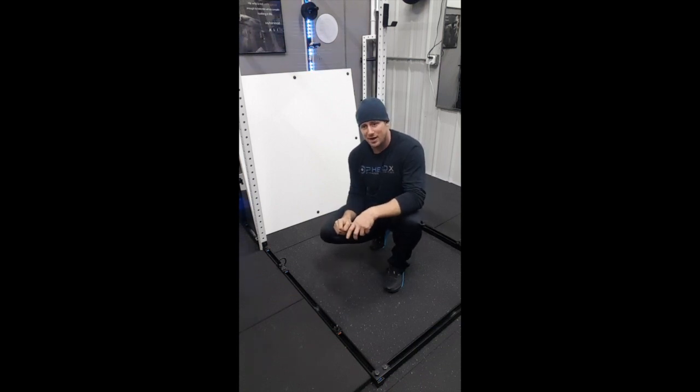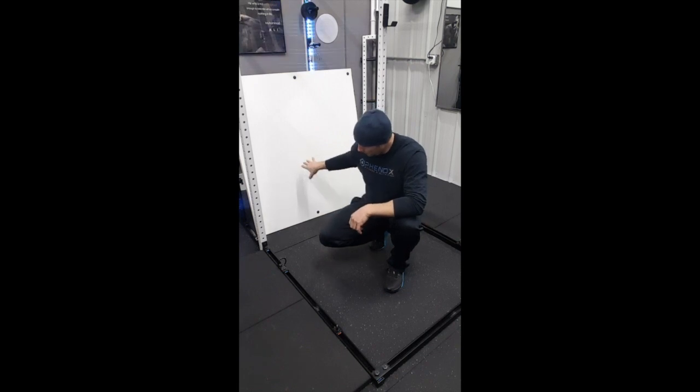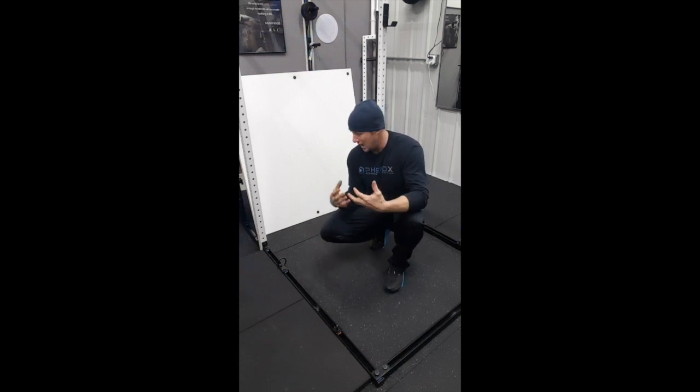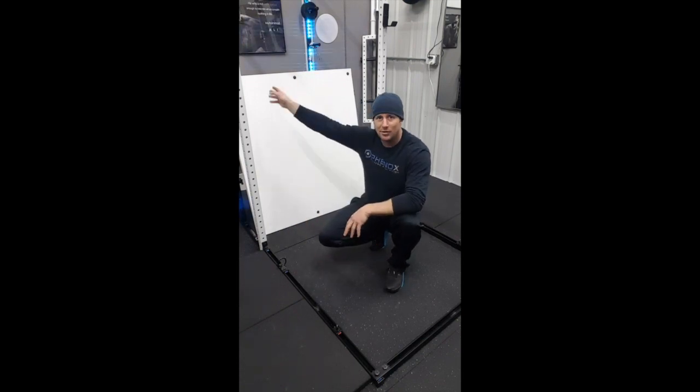You wouldn't want to drop weights directly on it, but as far as being compressed into it, that will never, ever be an issue. So the lightweight part is really cool. And then the part that I love is, I love having something that's really utilitarian. So we designed the rail system that you see on the rack.